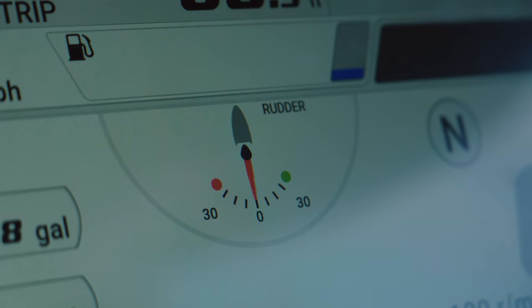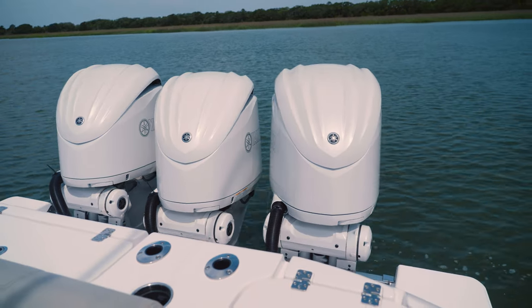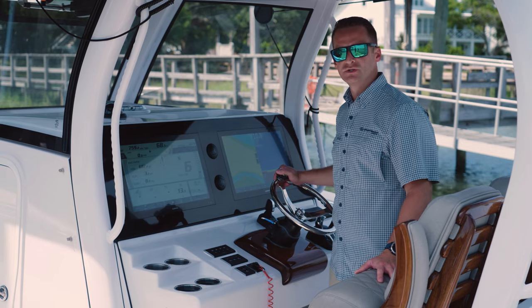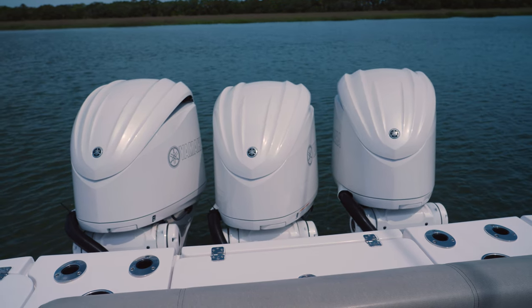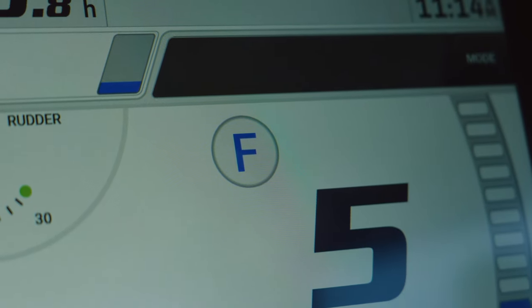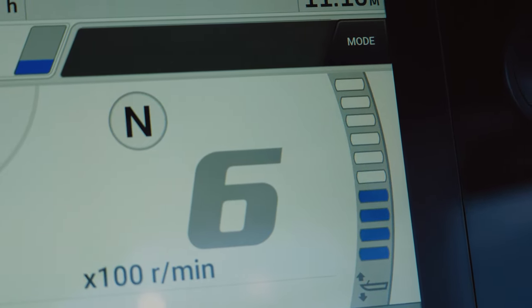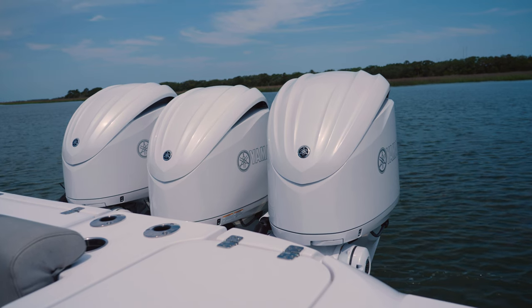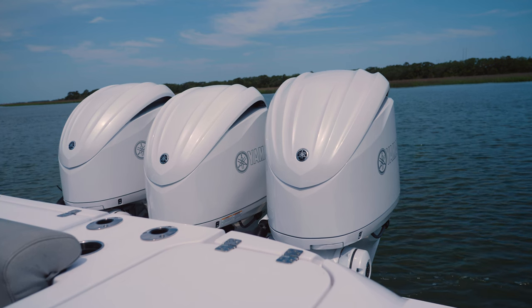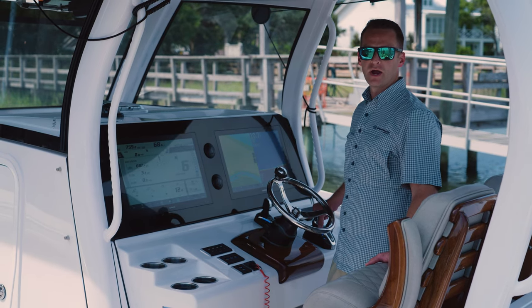Next to that is your rudder indicator. It's a great way to see which way your engines are facing without actually having to turn around and look at them — very useful when you're in a tight situation trying to get into the dock. Moving on from that, you've got your shift indicator with forward, neutral, and reverse, your RPM information, and your trim angle indicator. This allows you to keep your eyes forward and know what angle your engines are at without taking your eyes off what's in front of you, creating a safer boating environment for everyone.